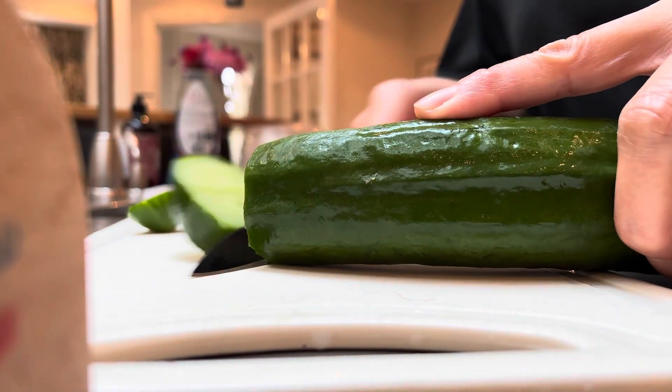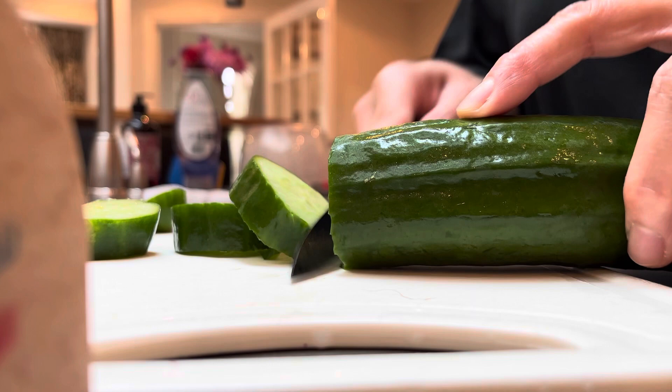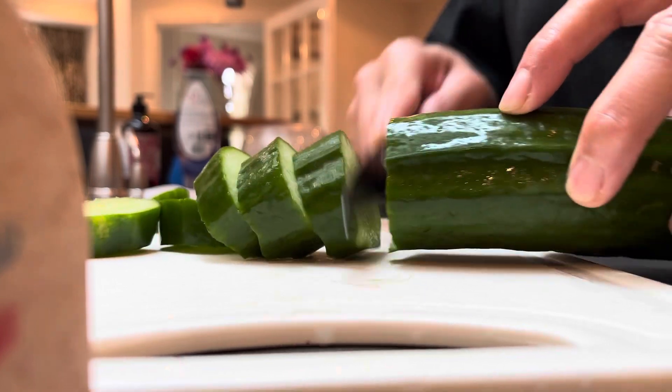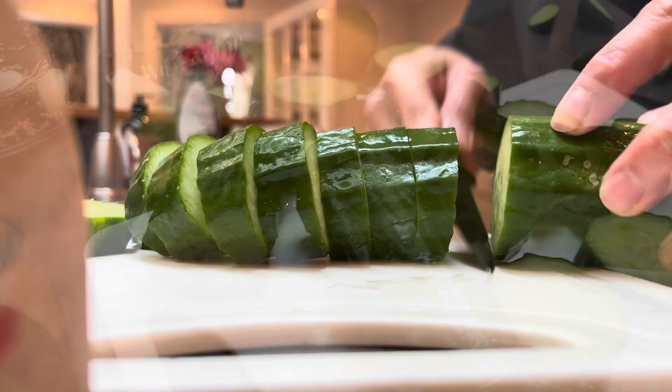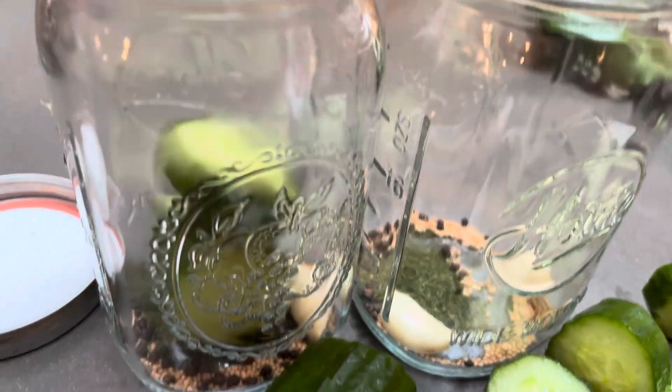Now I'm cutting the cucumber into one-inch pieces and chucking them into the jar.